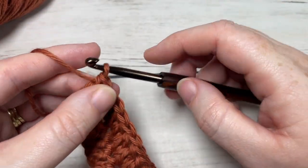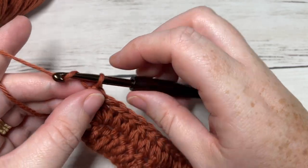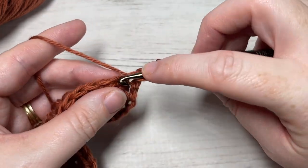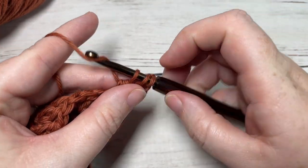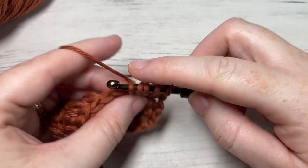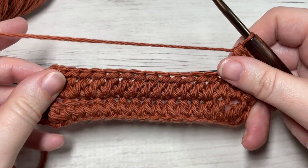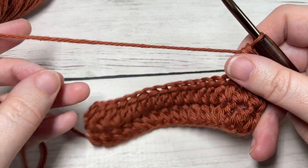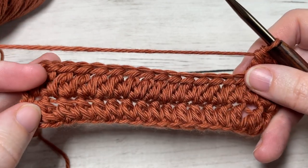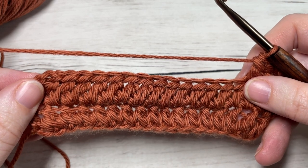And that's all there is to working this forked half double crochet stitch pattern. You're then simply going to chain three, turn your work, work forked half double crochet stitches all the way across, simply repeating Row 2 for as long as you would like, then fasten off and weave in your ends. Thank you so much for joining me — I hope you enjoyed this tutorial on the forked half double crochet stitch. Be sure to subscribe, and if you happen to work on this stitch let me know how it goes. You can tag me on social media at Rich Textures Crochet. Until next time, happy crocheting!